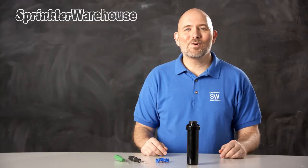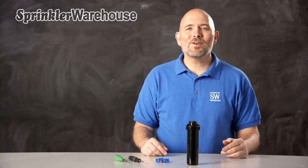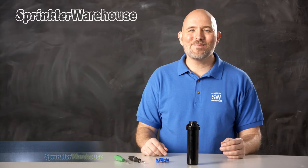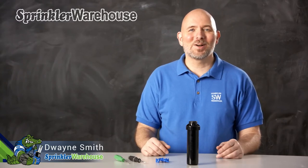This video is about the Rainbird 3504 PC Rotor. The 3504 series are short to mid-range rotors. We're going to discuss a few of the features, show you how to change out a nozzle, and make some adjustments. I'm Dwayne Smith, your Sprinkler Warehouse product specialist. Let's get started.